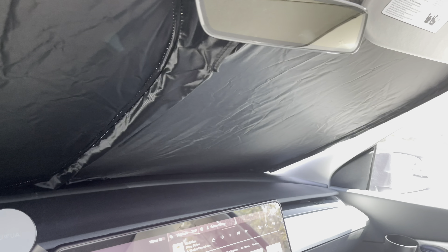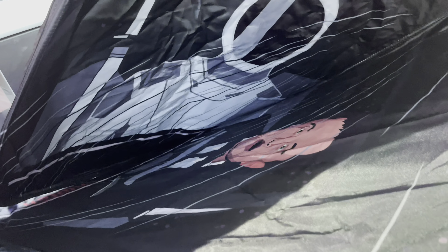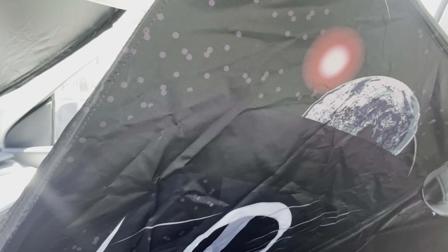Check them out — link in the description if you're interested. It comes in two versions: one with two SpaceX guys, and one with a SpaceX guy and Elon Musk. You have Earth and the Sun as well as some stars on the background.